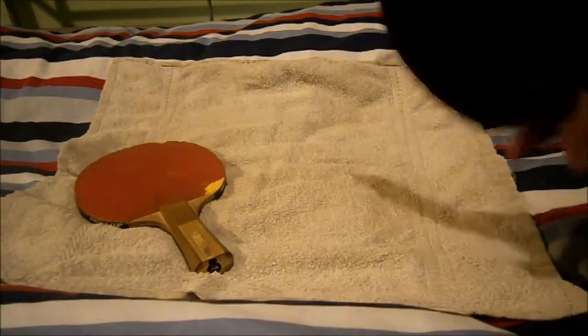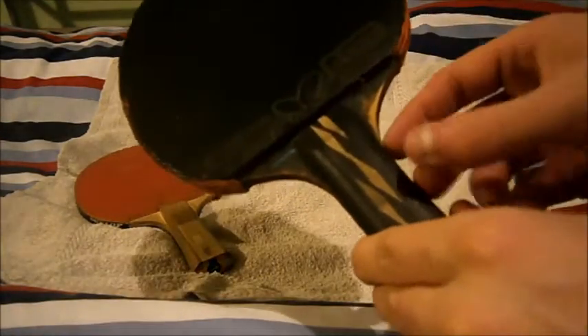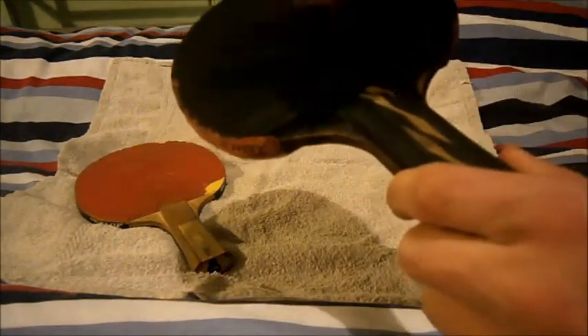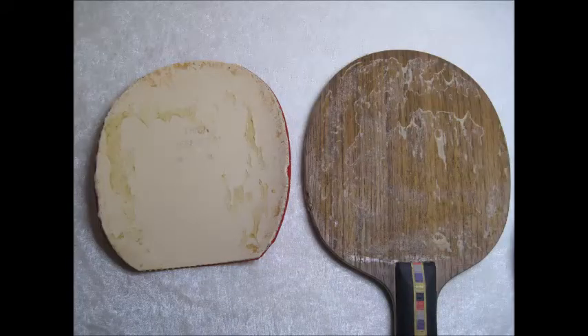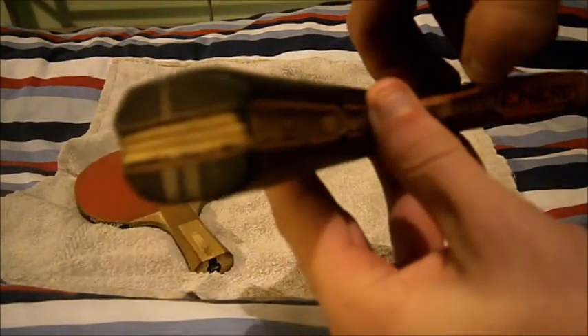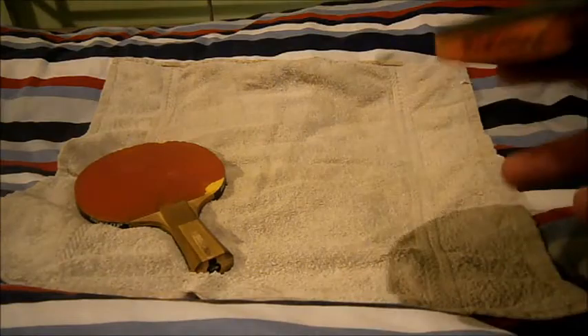Now, the custom-made bat is one you should definitely use. It comes with the blade, which is the handle and the main body that the rubber sits on, and then you get two rubbers. As you can see, the top sheet is stuck on and the sponge is stuck on together — they're both attached properly, unlike the pre-made bat.